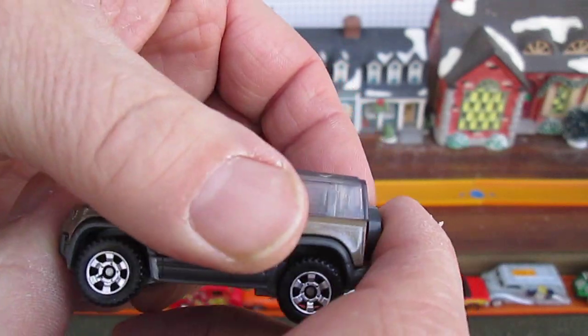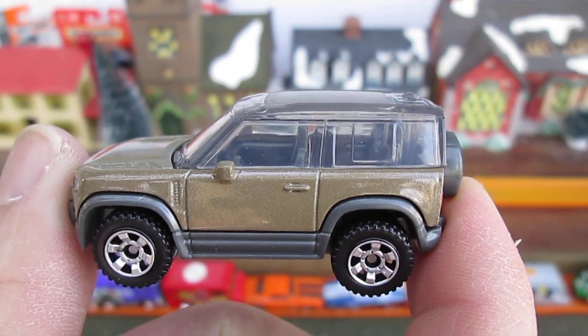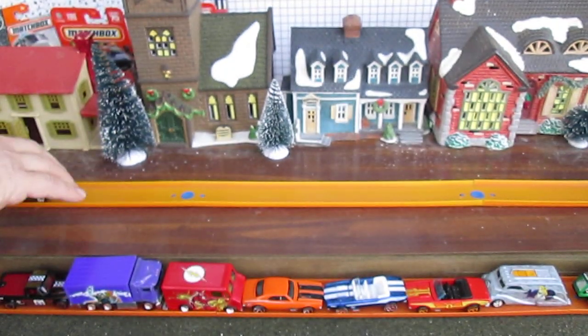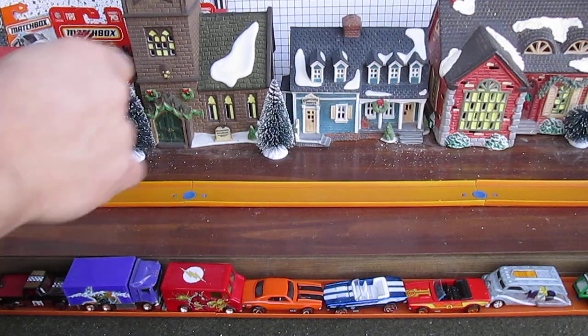It's made in Thailand. I really like this transparent top — good stuff right there. Let's see how it rolls on my track. If it bounces back on my ball — it does! And it's got that cool Matchbox sound too.